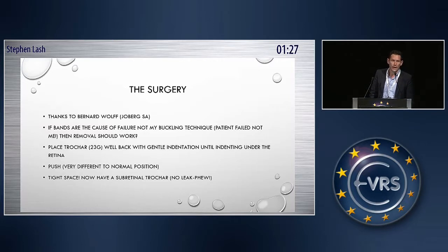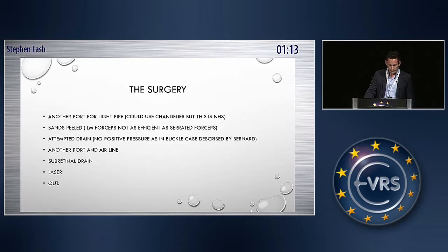So I placed the trocar well back under the retina. Thank goodness it didn't leak — we have the Alcon ports, which are a bit leaky. It feels a bit different to putting a trocar in the normal position, and then once you're under the retina, you can peel. We do have chandeliers in the NHS, but they're expensive, so we're not allowed to use them. So I just used a normal light pipe, and I had to make some modifications, because Bernard does it with a buckle, and therefore when he's draining subretinal fluid he can exert pressure, whereas I found when I tried to drain, it was not draining. So I made another port for a light pipe.